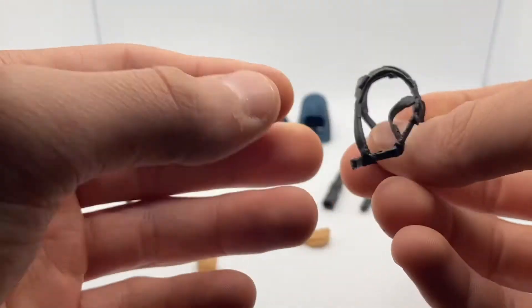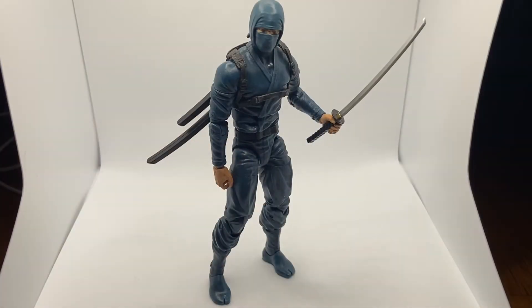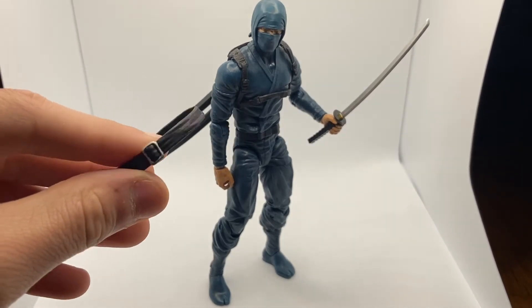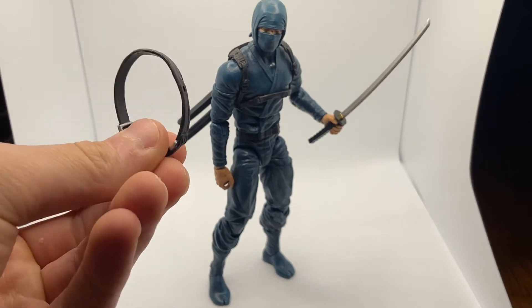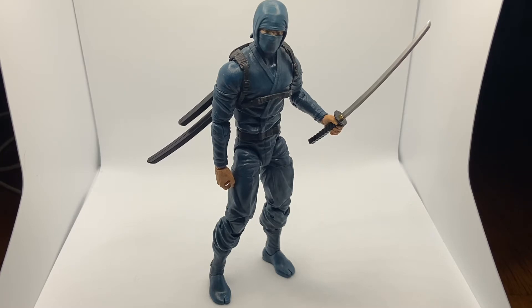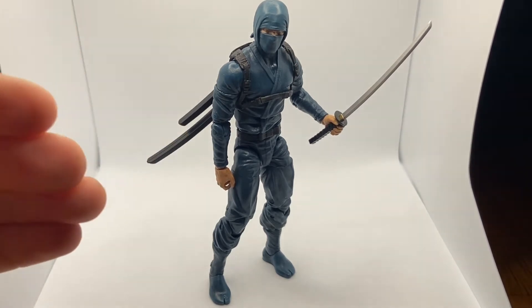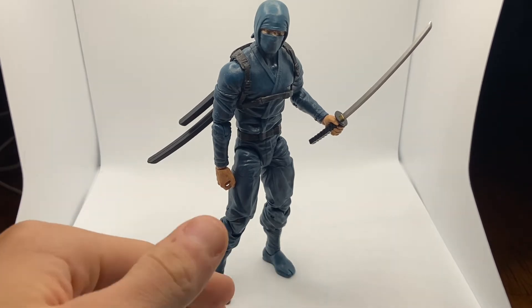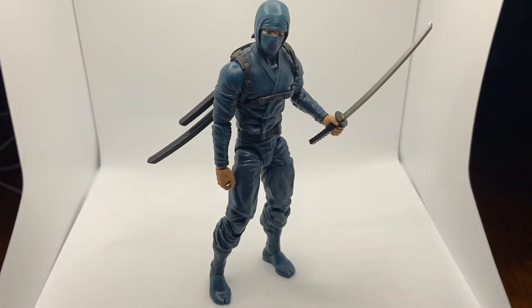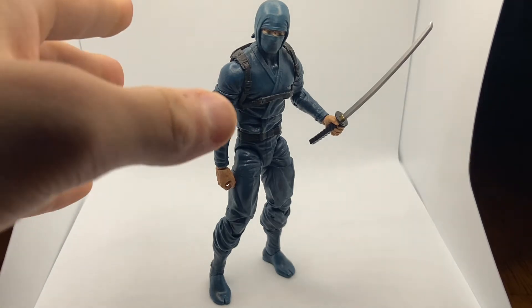Here he is standing up — for under $20 I can't complain about the figure at all. There's also this satchel that was on him, but I put the backpack harness on him instead. He's barely standing right now, but that's because the light box bottom is foam. Back to the actual figure — I have him decked out with a couple of accessories.